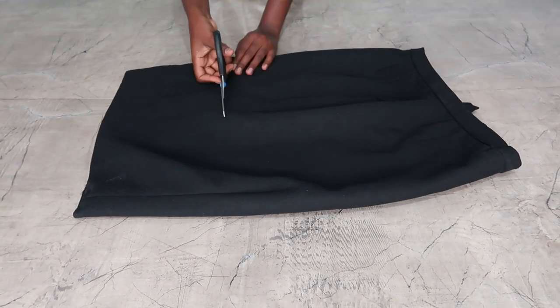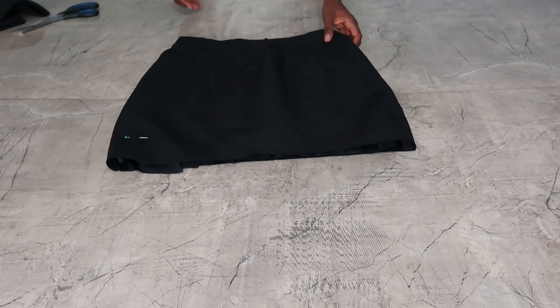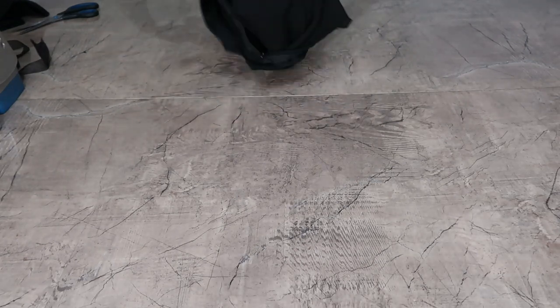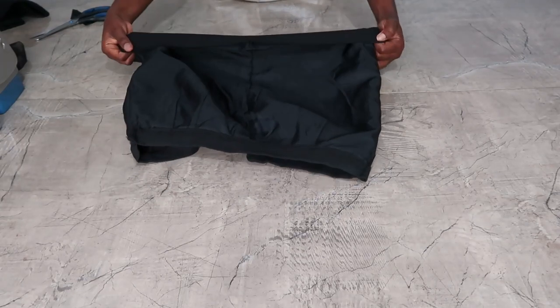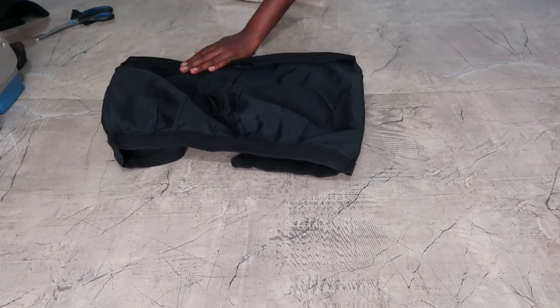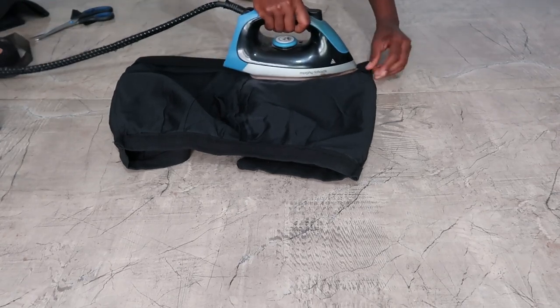So I think I left about an inch and a half and then cut the skirt short, then turned it inside out. Then you're just going to fold the edges because you really want the skirt to be neat. So I'm just going to fold the edges and then take my iron and iron it flat so the line is more defined.